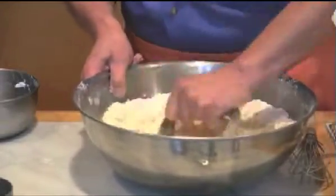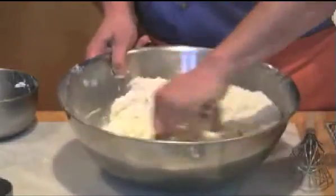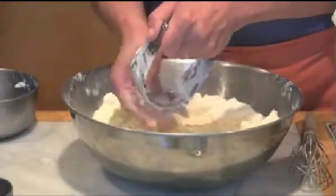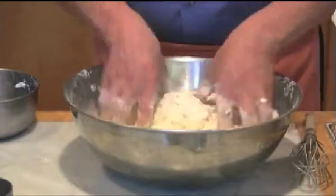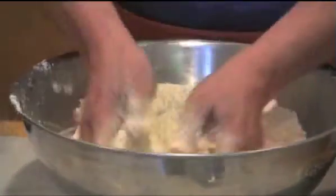If you have a food processor you can divide the ingredients in half and then do the whole thing in the food processor in just a few seconds. What you want to do is make sure that your shortening is very fine. You can also just get in with your hands and rub everything together like this, very quickly.